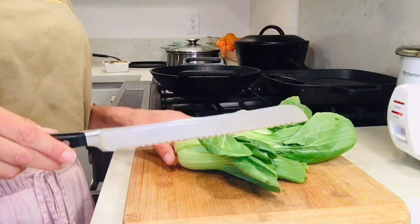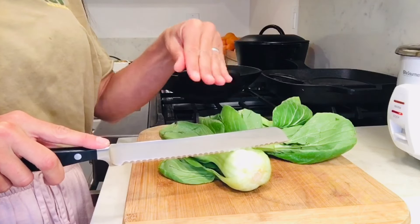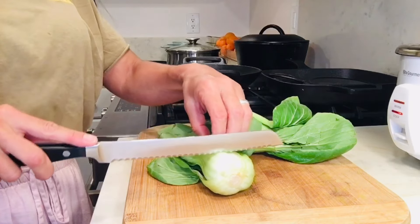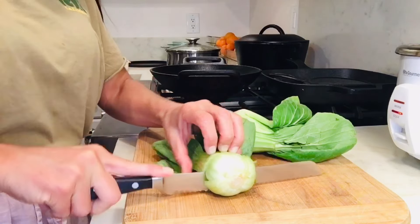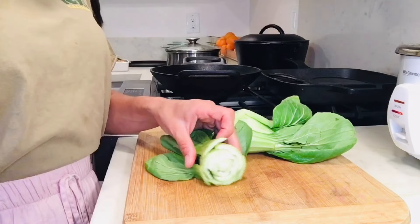I'm going to use my Wusthof serrated knife using the claw hand shape. You never chop with your fingers open — you always curve them in so that you don't chop off your fingernails. I'm going to hold the bok choy and cut off the bottom half. You can discard this or maybe use it for stock or something else.